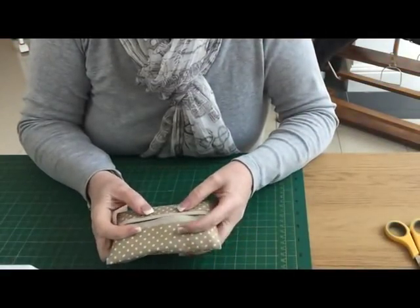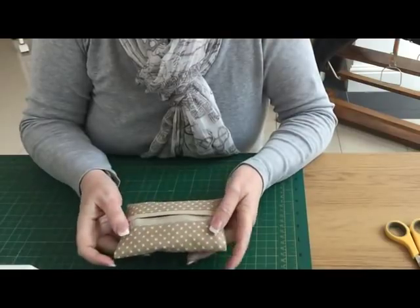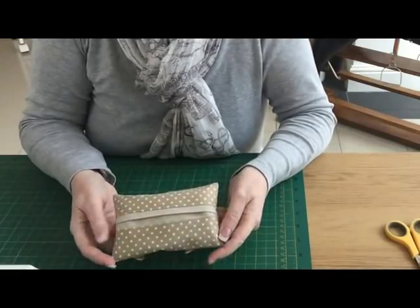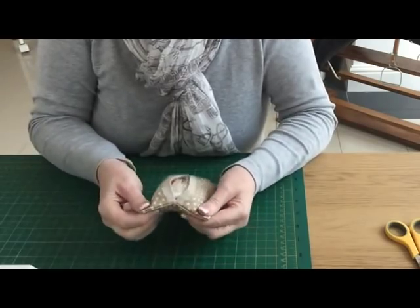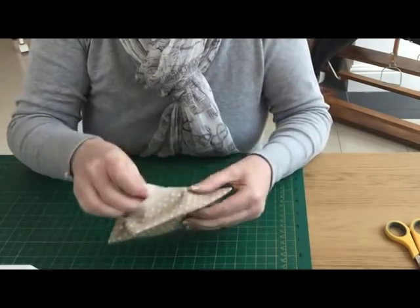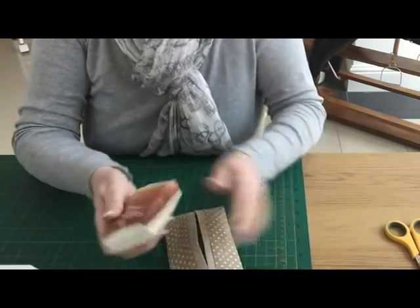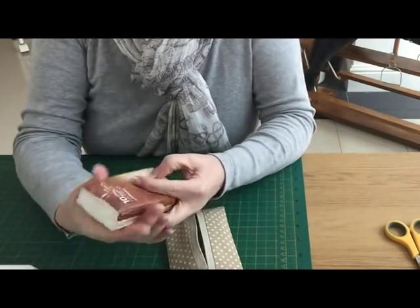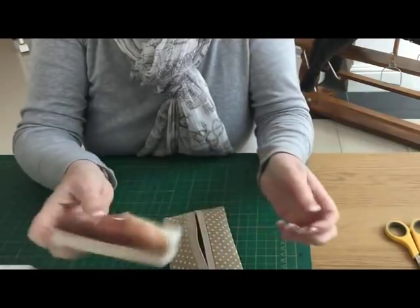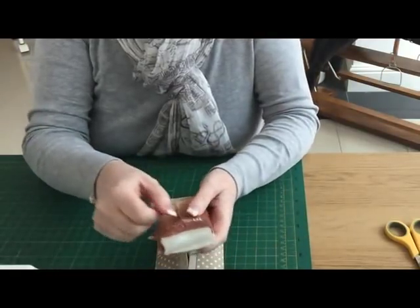Hi, in this video I've got a really quick and simple sewing project for you — this little tissue pocket. I've just got a packet of ordinary tissues that you can pick up at the supermarket or anywhere. These were from Sainsbury's in the UK, and they were a multi-pack so they're really cheap to buy.